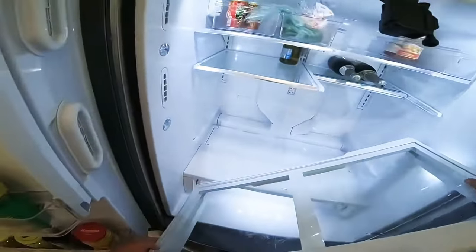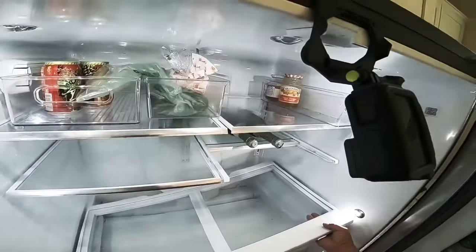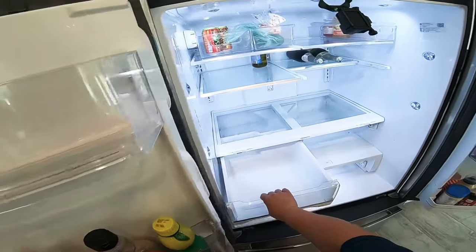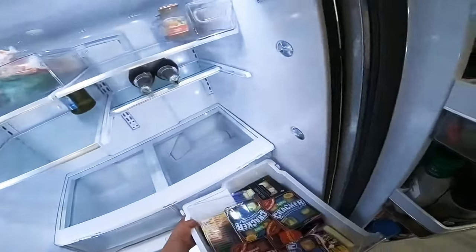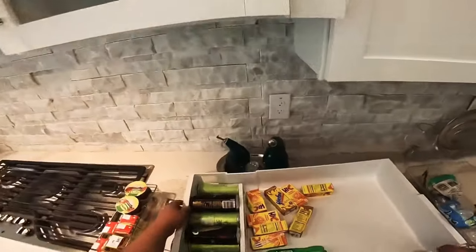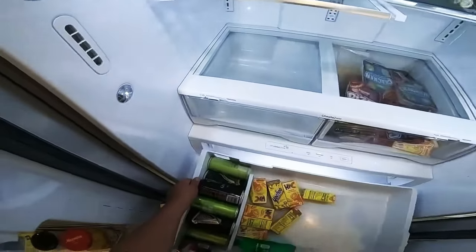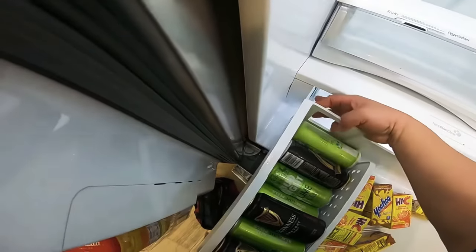Now we install the two one-quarter screws. Then we go ahead and install the other panel — it just sits in place and you'll feel it in your hand when it's seated correctly. Now for the left and right panels: one side has an angle, so you'll know which one is for left and which one is for right. Take pictures before you remove everything and those pictures will make your life easier. If it's giving you a hard time, make sure you've removed everything from the drawer area.